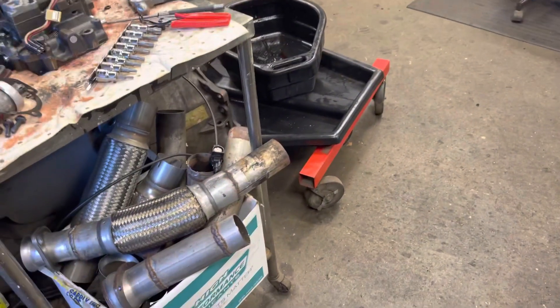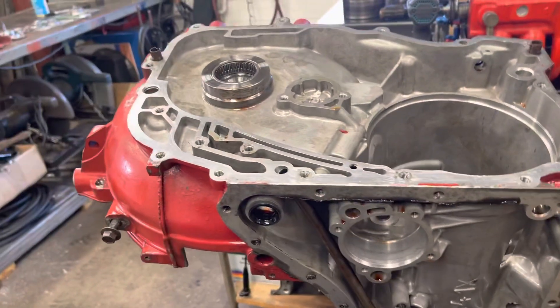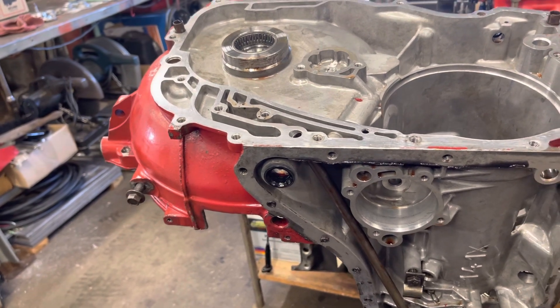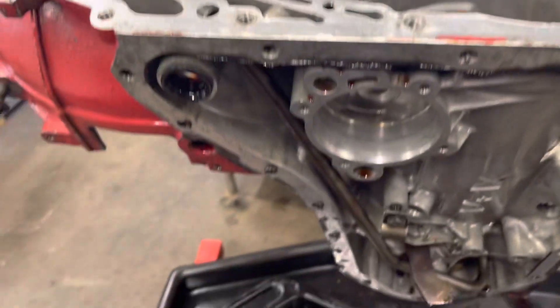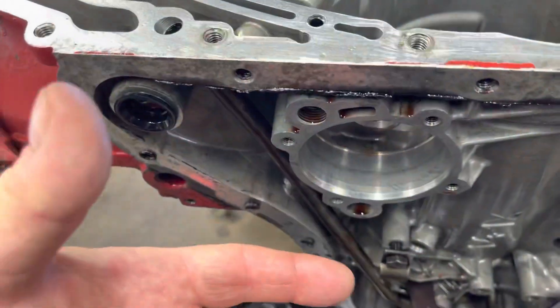One other thing that caught my eye: there's a check valve that goes in here — it's like a barbell with a spring — and it blocks off that passage inside. I believe that channel acts as the accumulator for the 2-3 shift. The servo applies for the 1-2, then kicks off on the 2-3, and as it kicks off, the piston surface acts as the accumulator for the 2-3.